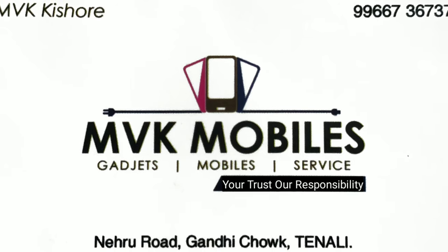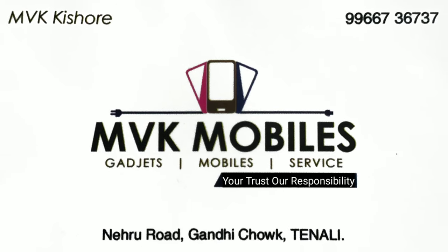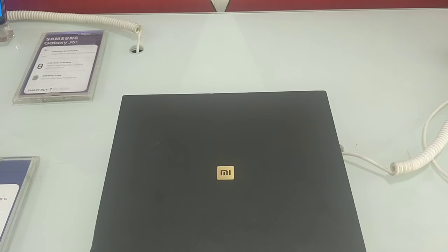This video is called MVK Mobiles First. We will open the box with the Xiaomi Mix 3.